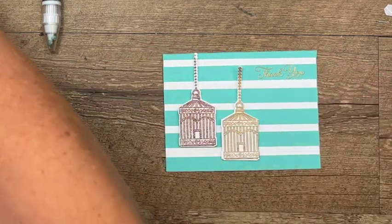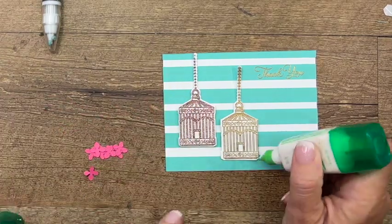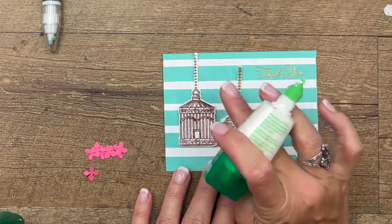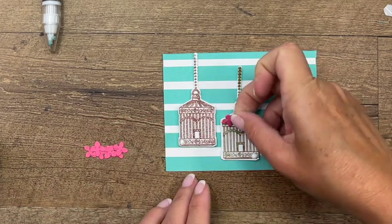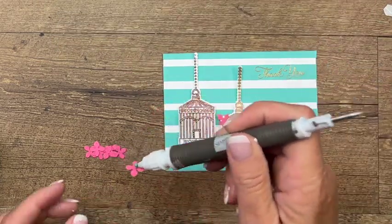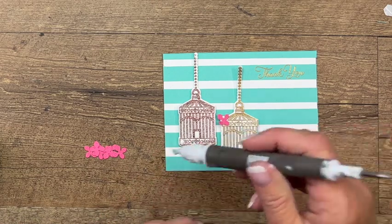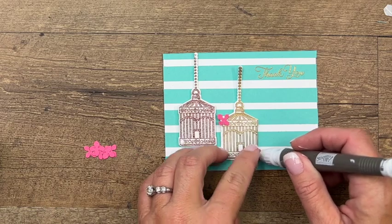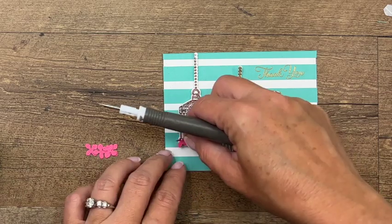I have cut out some little flowers — these are from the hydrangea dies — and we're just going to put a little bit of glue here and here, just in this corner. Set these flowers on there. I kind of like to curl those petals up a little bit to give it a little bit of dimension. Set that one right there and then do two more over here.